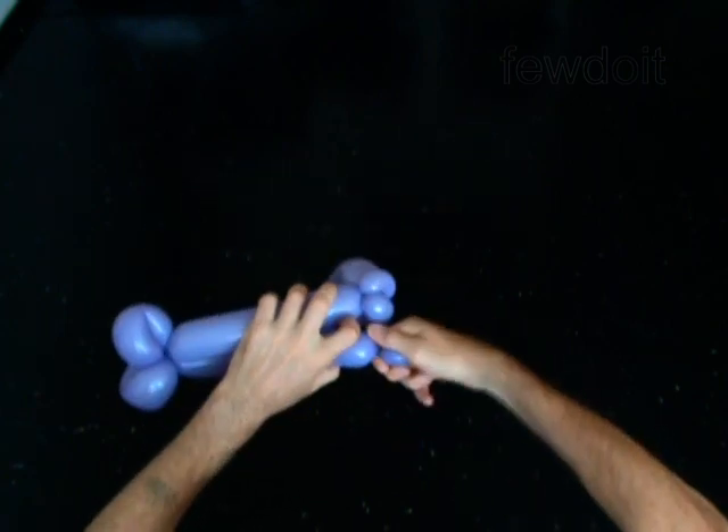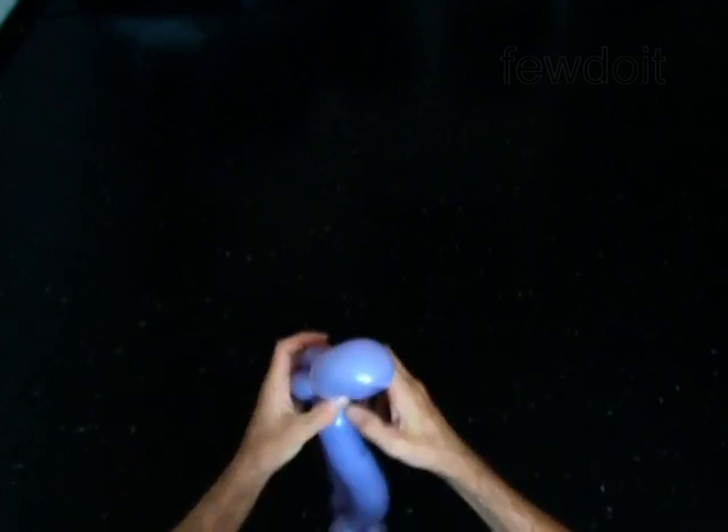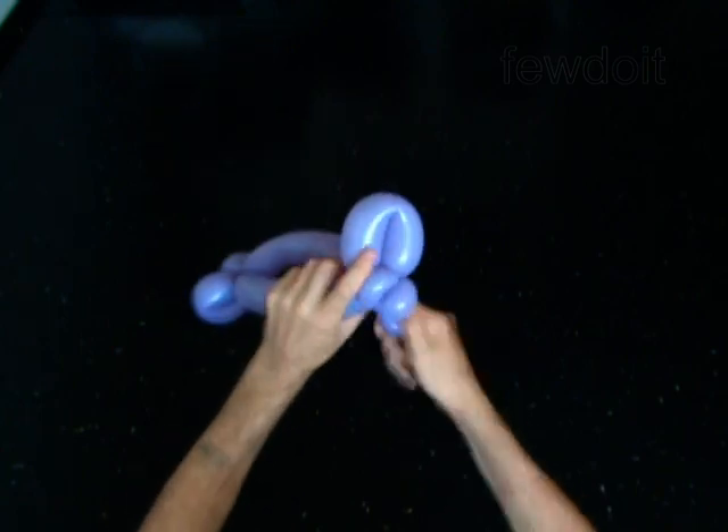Twist the seventh 8-inch bubble. Lock the free end of the seventh bubble around the first and the second bubbles. The rest of the balloon is the eighth bubble.